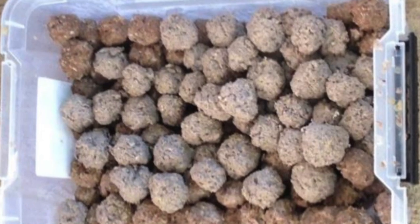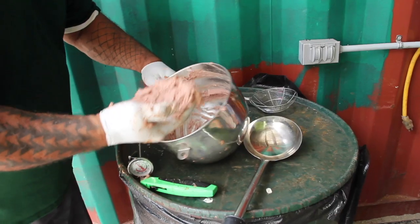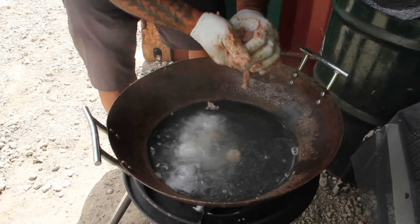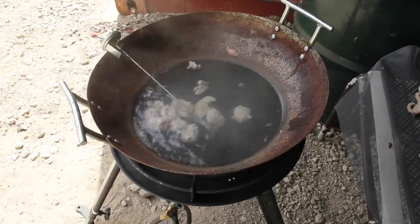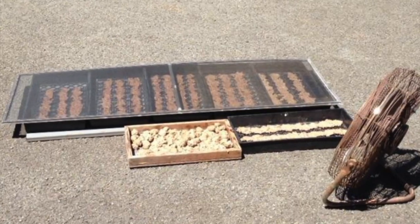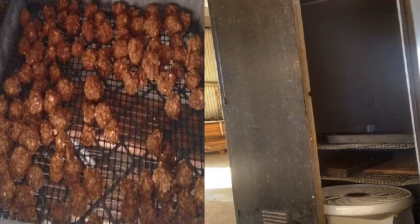The fish ball method produces balls similar to those popular in Asian cuisine. To make fish feed balls, form the paste into balls and drop them into hot water at approximately 185 degrees Fahrenheit or 85 degrees Celsius. Cook until the fish balls float, then remove them from the water and place on a drying rack in the sun or in an ambient air drying cabinet with fans.